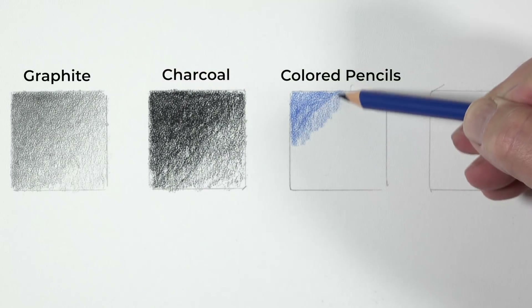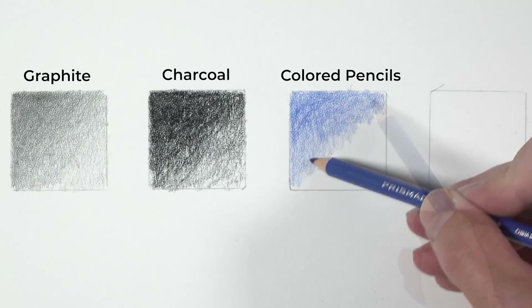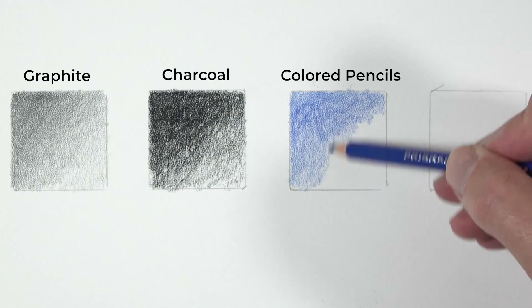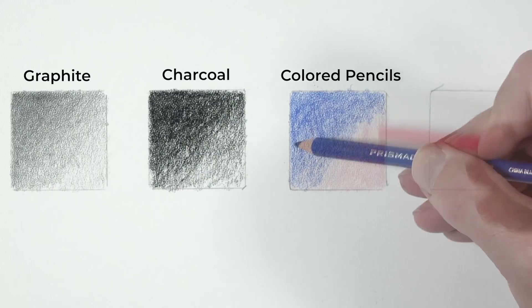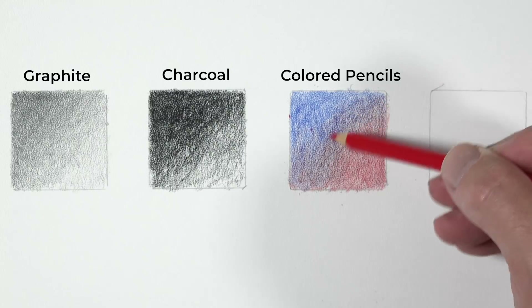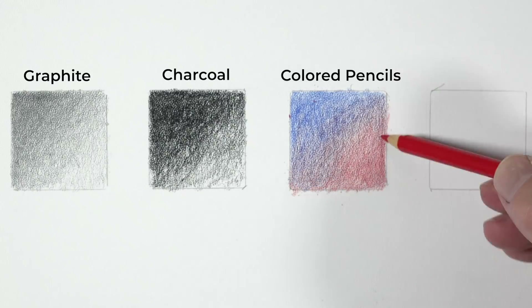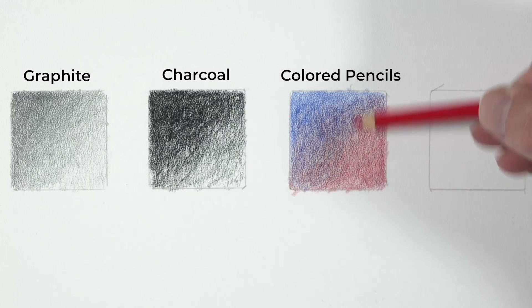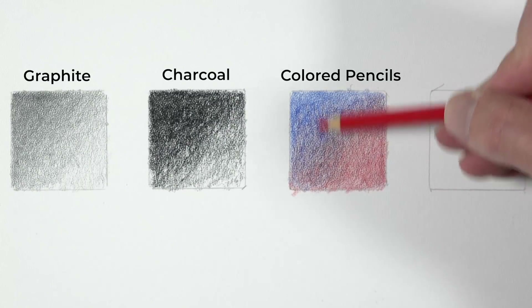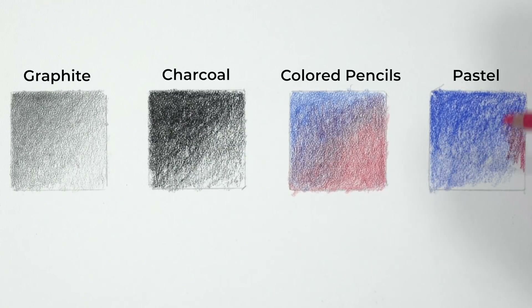Now let's look at colored pencils. Using a blue one and a red one, doing some overlapping to see if we can get some optical color mixing to happen. A little bit of blue and then a little bit of red and you can start to see hints of purple showing through, but you'll also notice we're fighting the white of the paper because of the coarseness of the texture. This doesn't mean colored pencils aren't a good medium for this surface, but you might have to push those values really dark or work hard to make those values dark.